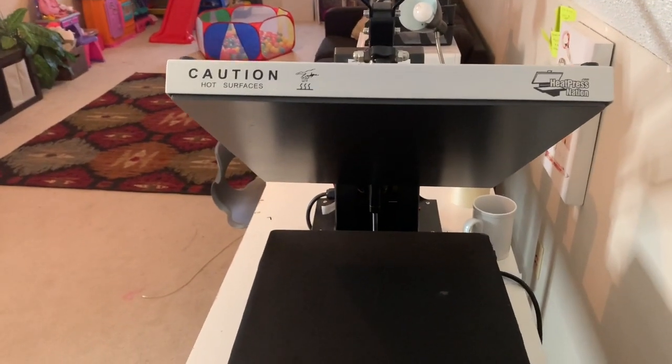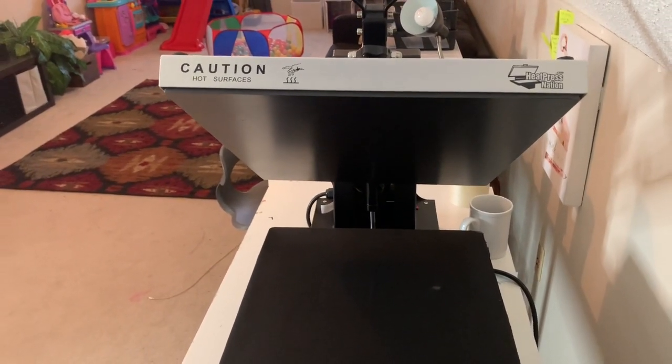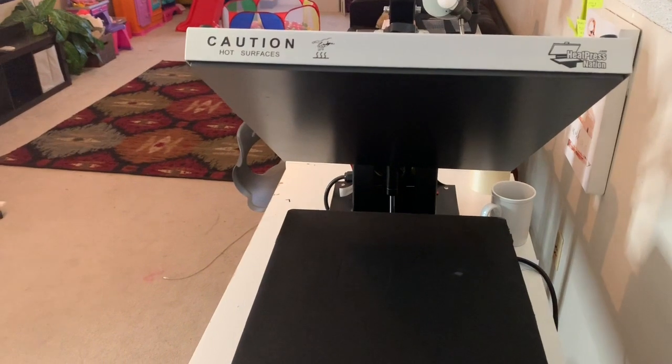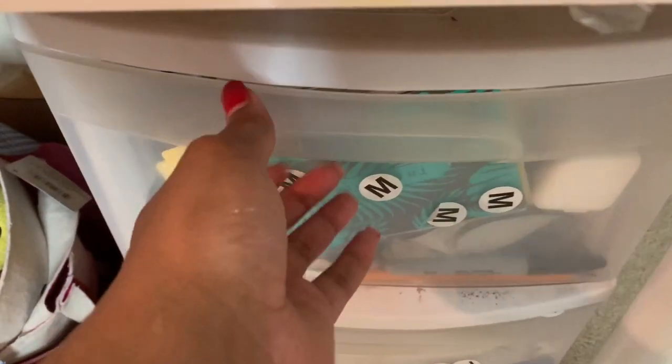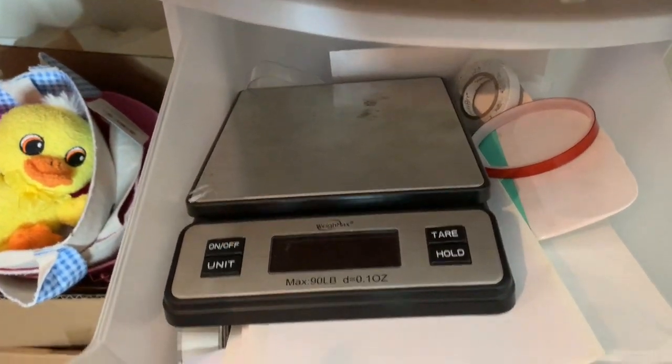And this is my baby — I absolutely love this heat press. I don't know how I made it without it. This is a heat press from Heat Press Nation — it's a 16 by 20, it's an automatic release with a pullout drawer, and I absolutely love it.